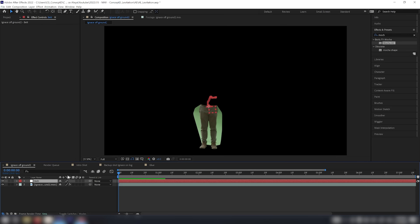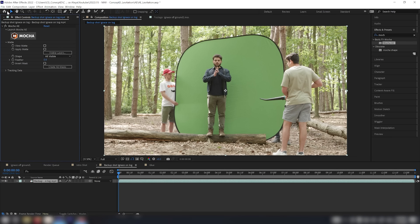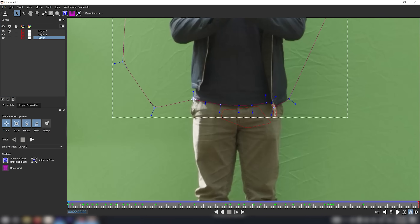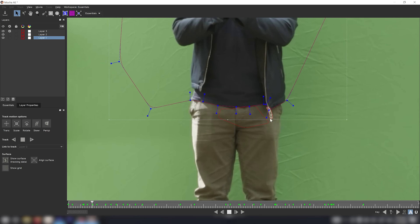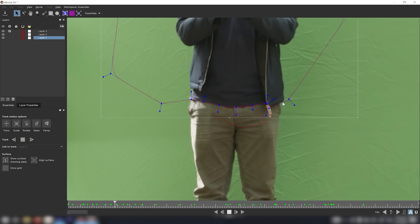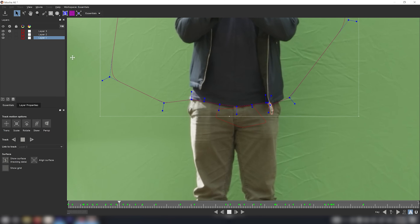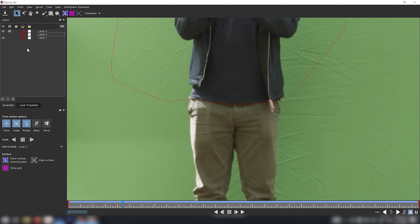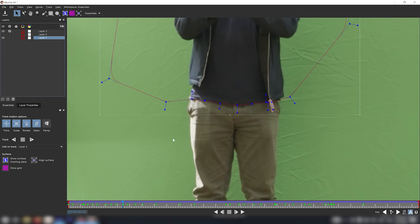Now I can start working on the second shot — me standing on a log. I opened Mocha AE for this shot and followed the same process: first a mask around my upper body, with the lower points sticking exactly to my t-shirt line. I took my time rotoscoping around the jacket animation, then tracked the zipper separately as an additional layer for extra detail. After cleaning up, I close Mocha, save changes, and go into Create AE Masks.